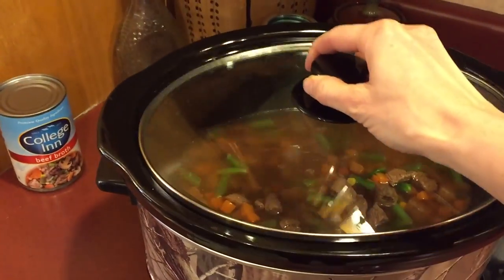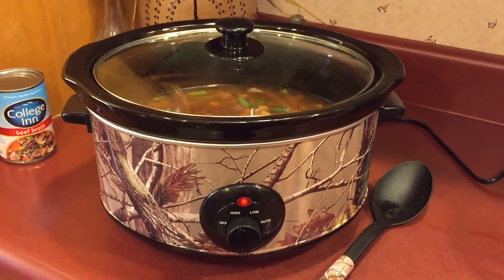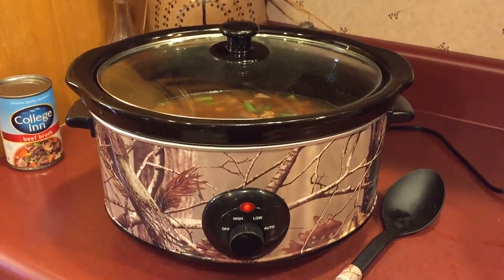So there you go — stick the lid on. I like to cook it for at least six hours. I start out on high and then eventually, maybe halfway through, I'll turn it to low.